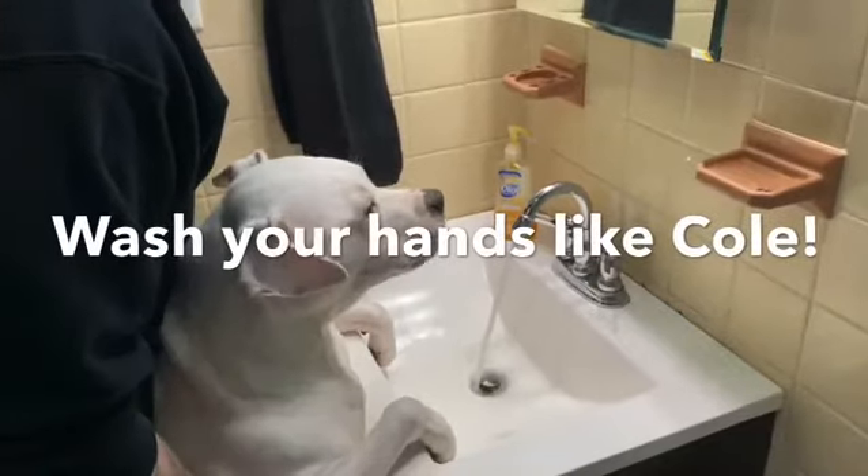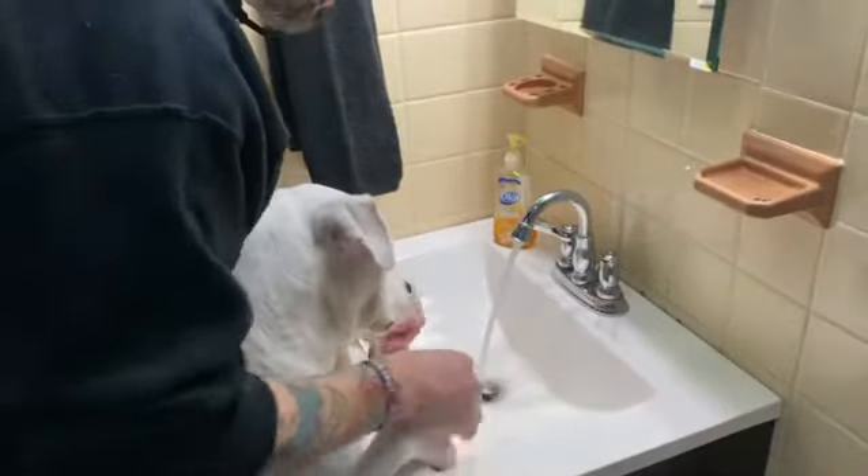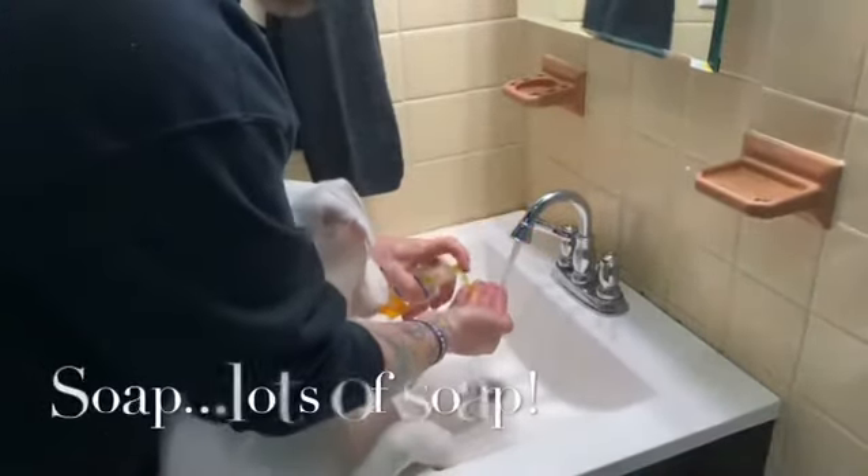A quick hand washing lesson. First you get the water, then you need the soap.